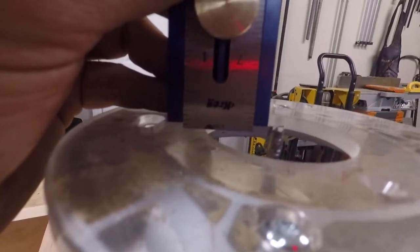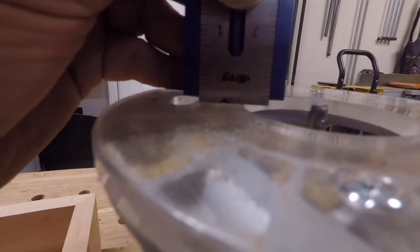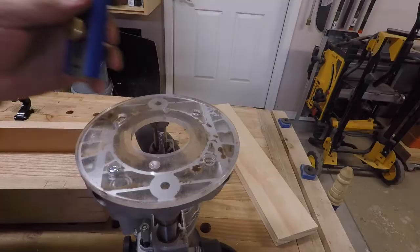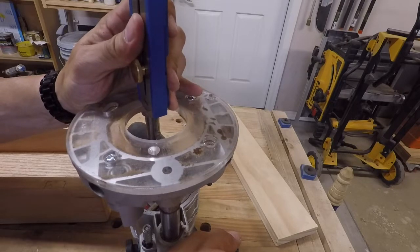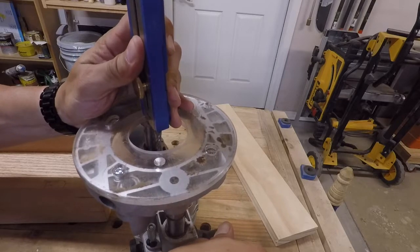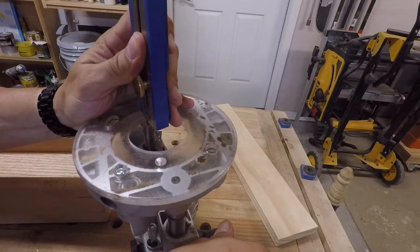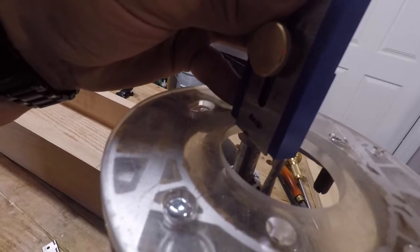Now as you can see here my router bit is too high. This is flat against the router base; if I move it to the router bit it's barely touching but not going over without me lifting up the measuring tool, so that means the bit needs to be dropped. Let's go ahead and drop the bit until it absolutely touches the bottom portion of the measuring tool. Right there - couldn't get any more accurate than that.